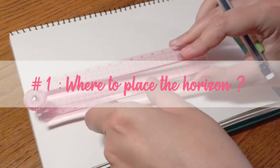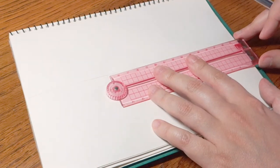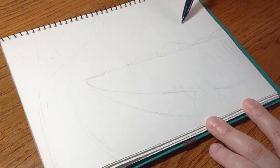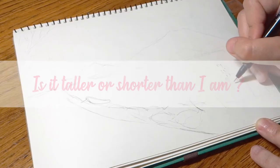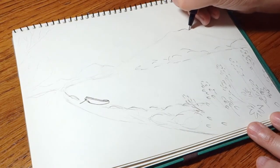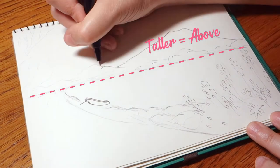The first thing to do when drawing a landscape is to decide where to place the horizon. There are many possible choices, but for this time I'm going to put it in the middle — it's a choice that is more convenient if you have elements to draw both above and below the horizon. Then we will place the important elements on our sketch, and for each element I will ask myself one simple question: is it taller or shorter than I am? Everything that is taller than me, I place it above the horizon.